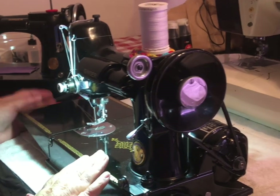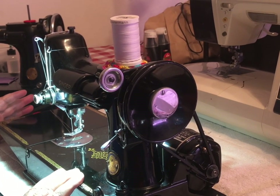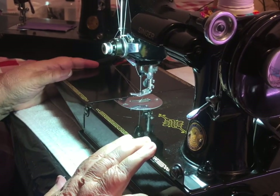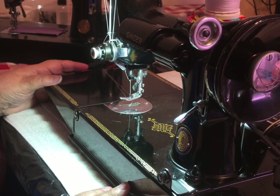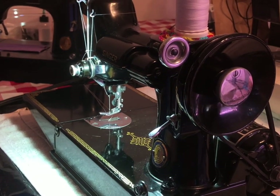The other thing I'd want to mention is go to Nova's and to the Featherweight Shop for all kinds of tips and things you can learn. They're wonderful resources. Anyway, let me show you the machine in action.